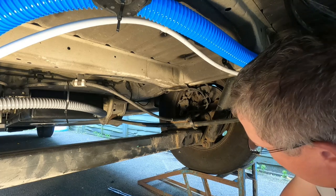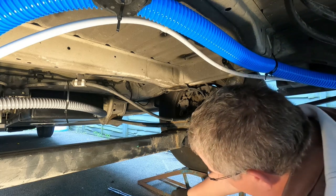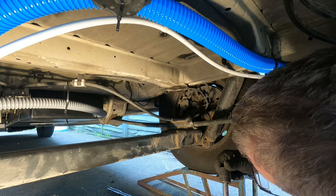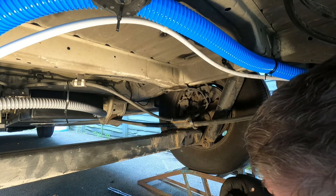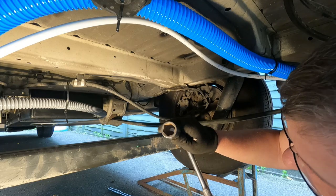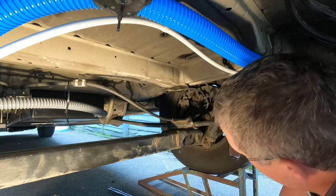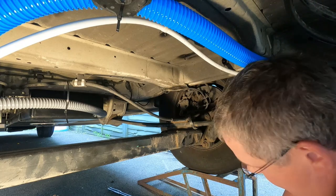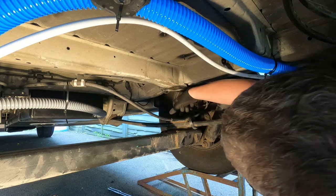Incidentally, the nut size — I'm not exactly sure what it is. I'm assuming it's going to be metric being a French van, but the closest I had that would fit is a seven-eighths ratchet. I would imagine it's obviously metric, so probably somewhere around 21 or 22. Anyway, not to worry — it fits and it's done the job.